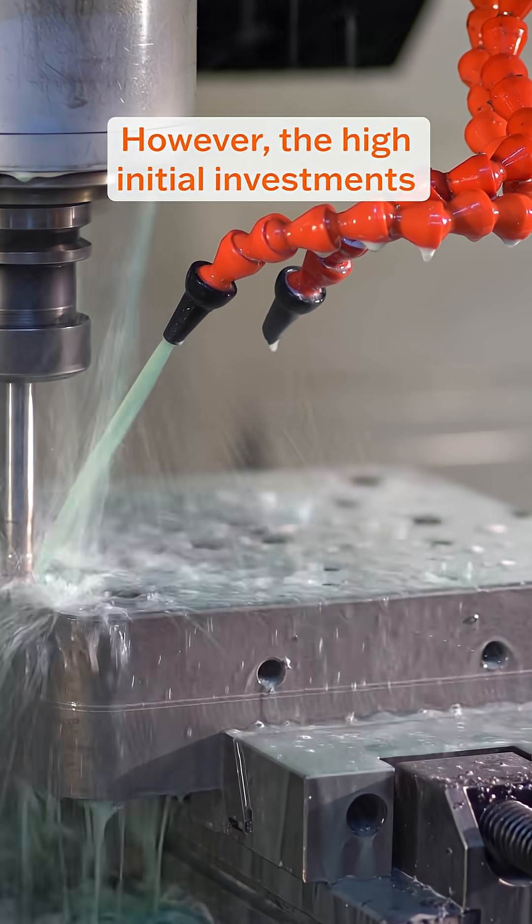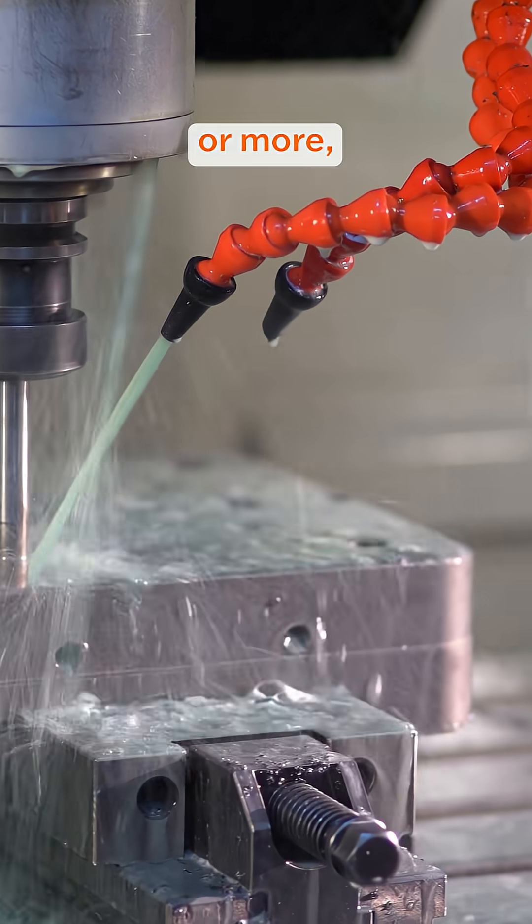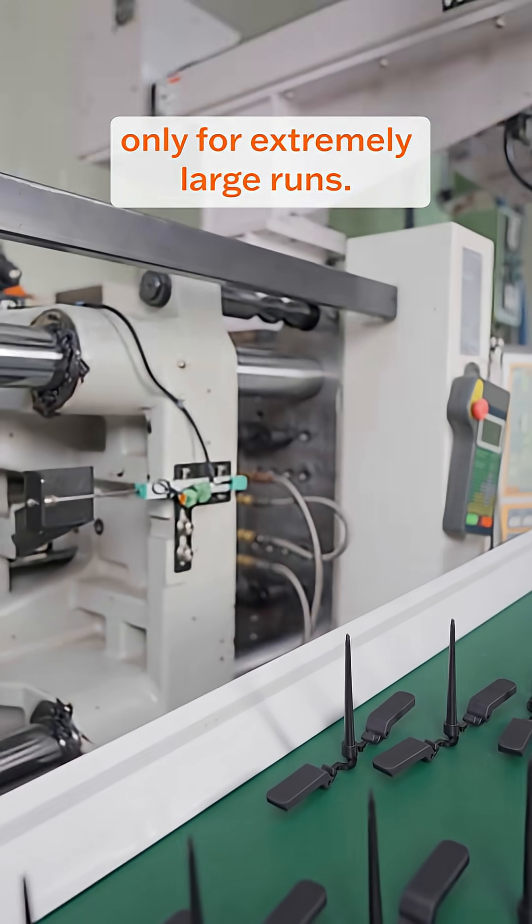However, the high initial investment in tooling — often $10,000 to $50,000 or more — makes it cost-effective only for extremely large runs.